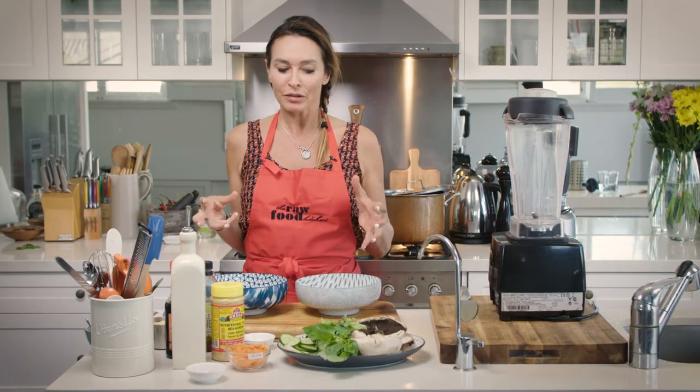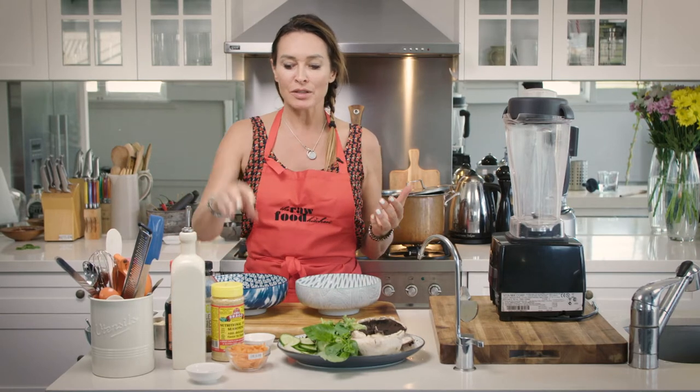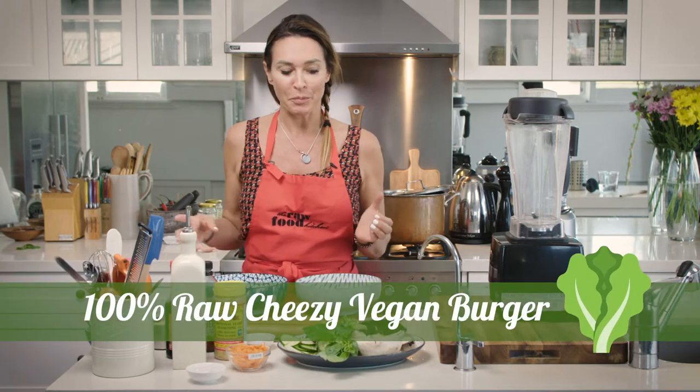So this one I wanted to demonstrate to show you the options you have when you want to go dairy-free. We're going to be using nutritional yeast to create a lovely cheesy flavor for our mushroom burgers.